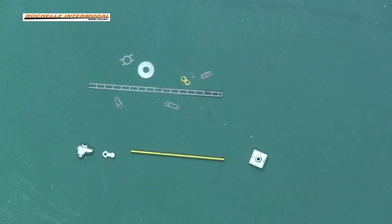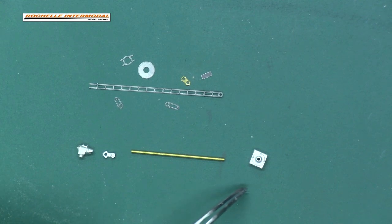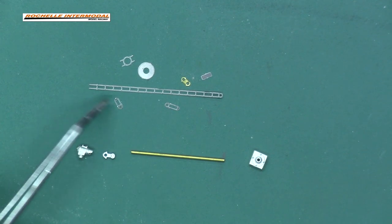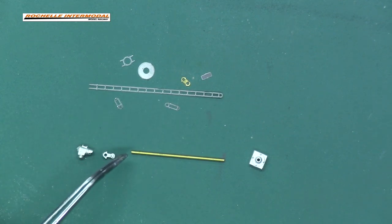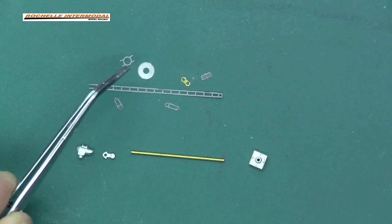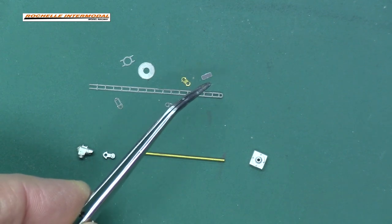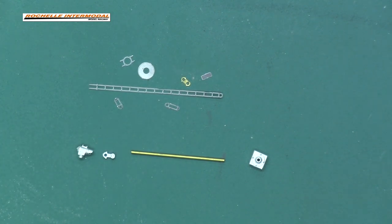I now have everything needed to complete the signal: the signal head, the bracket for the signal head, the signal mast at 15 foot, and the base. I've also got the two brackets for the ladder — the long bracket and the short bracket — and the ladder itself, which I haven't cut yet. I'll do that at the end once I've determined exactly where it's going to go on the pole. Then there's the searchlight target and target bracket, plus the number plate and number plate bracket.